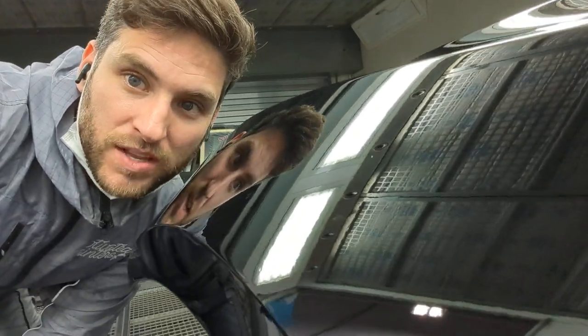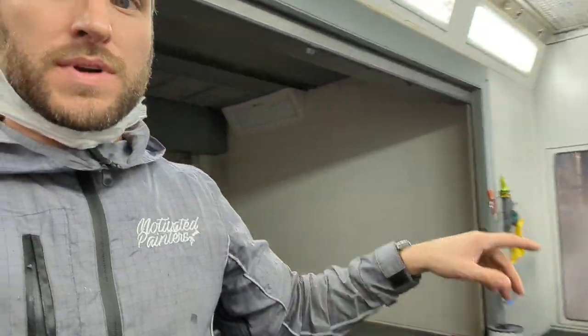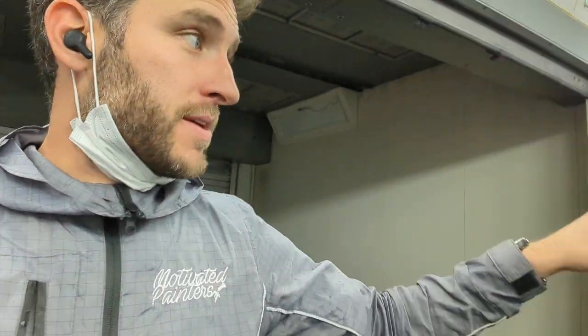Yo, what's up! Look at that shine — I got lucky this time, it looks great. So I got a bunch of black parts here, they were all new.